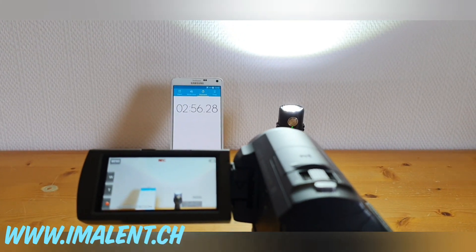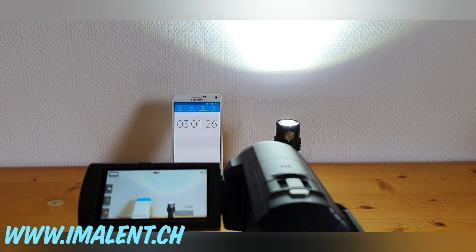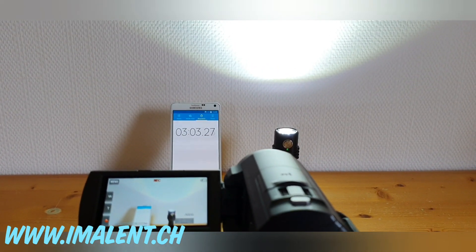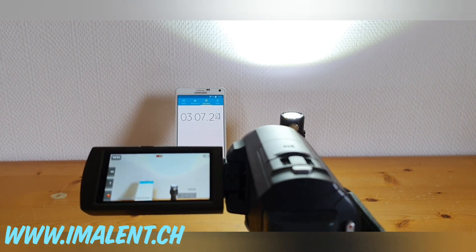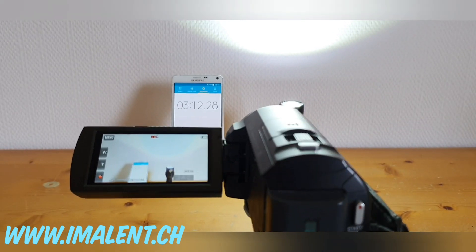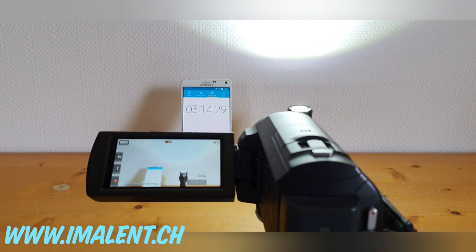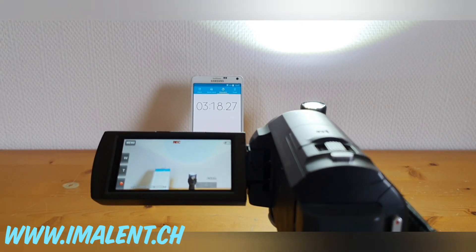Any change in the light output level was by my conscious decision pressing the button. I haven't seen any automatic regulation or step-down at 3000 lumens. We are now at three minutes and 20 seconds.